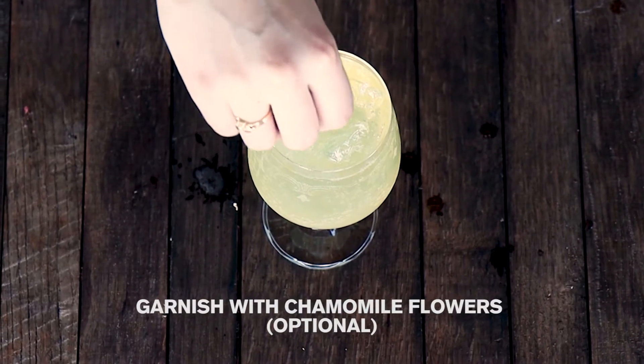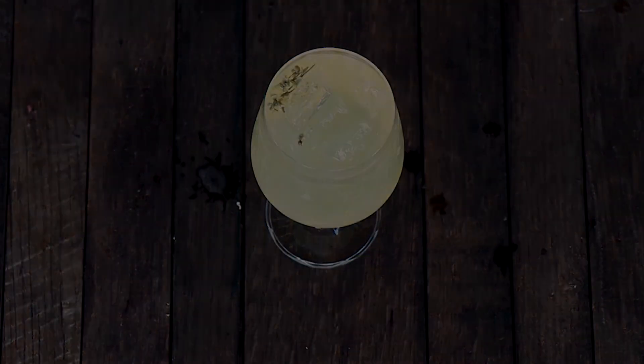Garnish with some chamomile flowers if you have them. There you are — enjoy a chamomile punch.